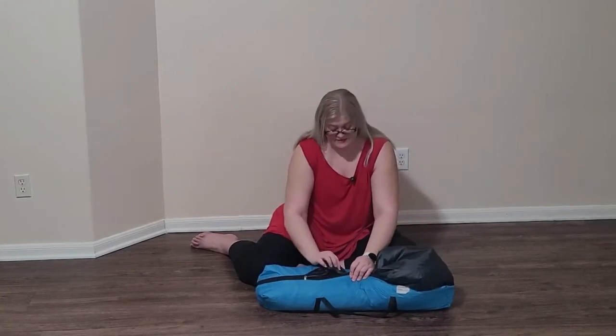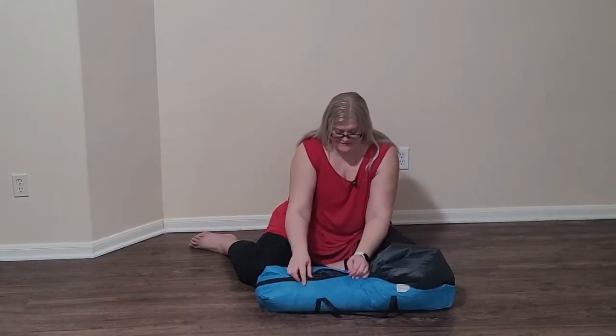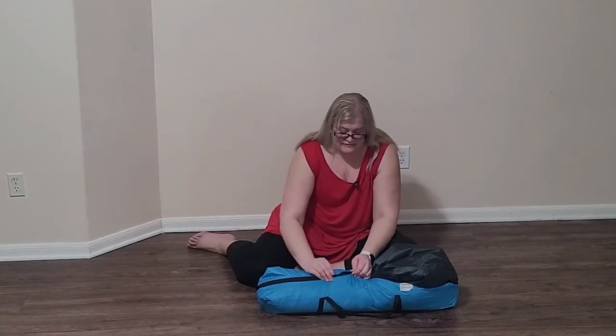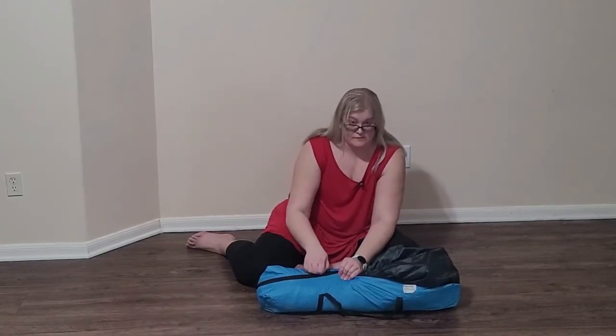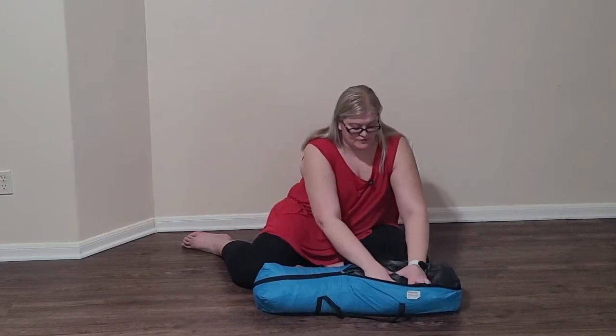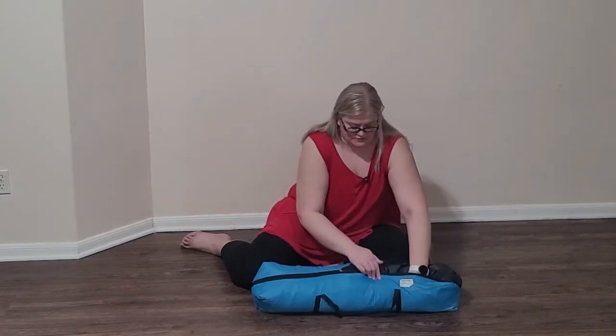This is the fourth time I have put this tent away so I do have it down to a science. If you decide this is the tent for you, I would definitely recommend keeping the rain fly with the tent — that makes it a lot easier to put away. Also keep the little tie or have a bungee cord with your tent so that you can squeeze the air out a bit, because that again makes it a lot simpler.